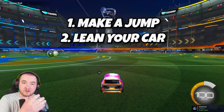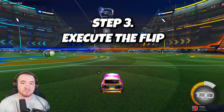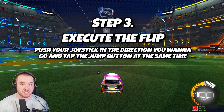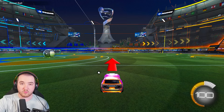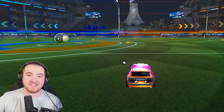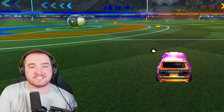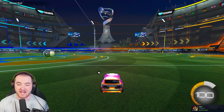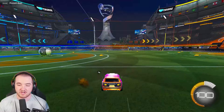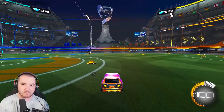Once you understand that you have to jump and lean your car, all you have to do is execute the flip — just push your joystick and the jump button at the same time in the direction you want to go. To go forward, lean backwards, let your back wheels hit the ground, then flip forward to send the nose into the ground. Jump, lean back, jump again — simple as that.